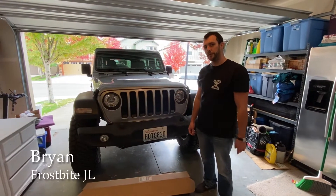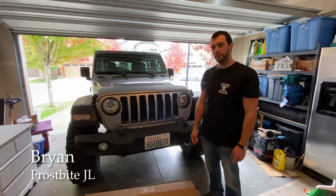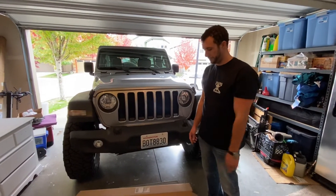Hey guys, it's Brian. We're back here with the Frostbite JL. Today we're going to be installing a new part on it — we've got a new front driveshaft, so let's check it out.